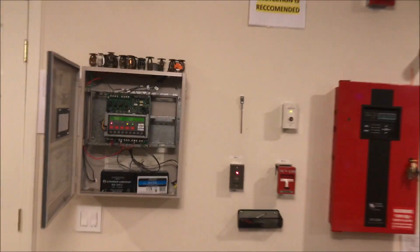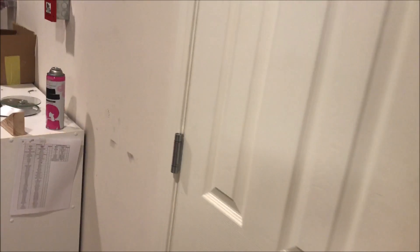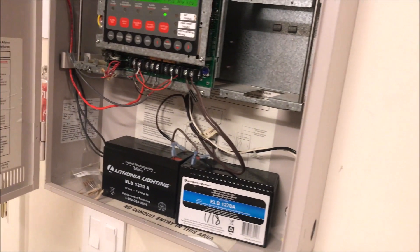That way, while I'm working, I can acknowledge troubles as I create them while working on wiring. And if you guys want it — if you are good at electronics or just want a cheaper enunciator — I will actually put it up for sale. Give me $100 for that enunciator with the broken LCD. Be my guest.